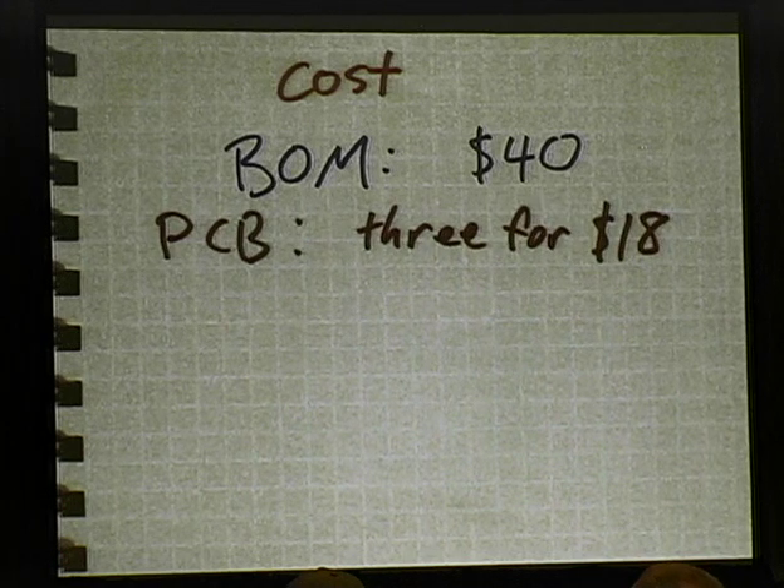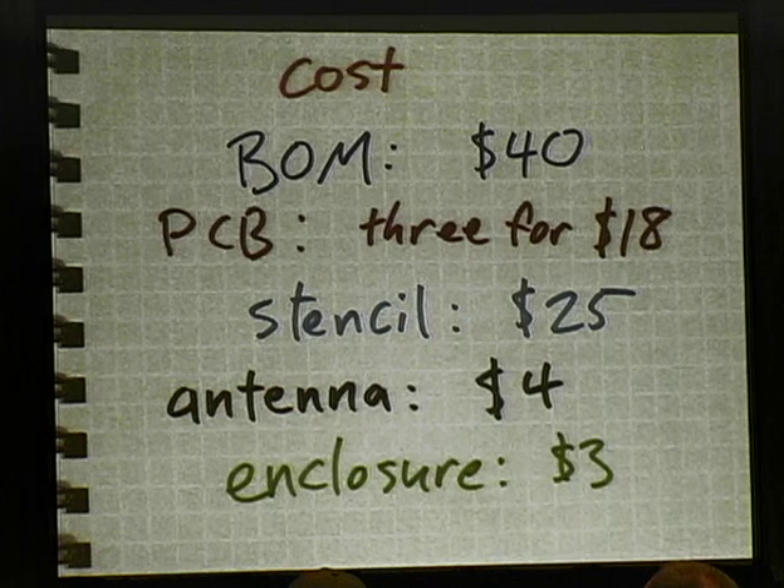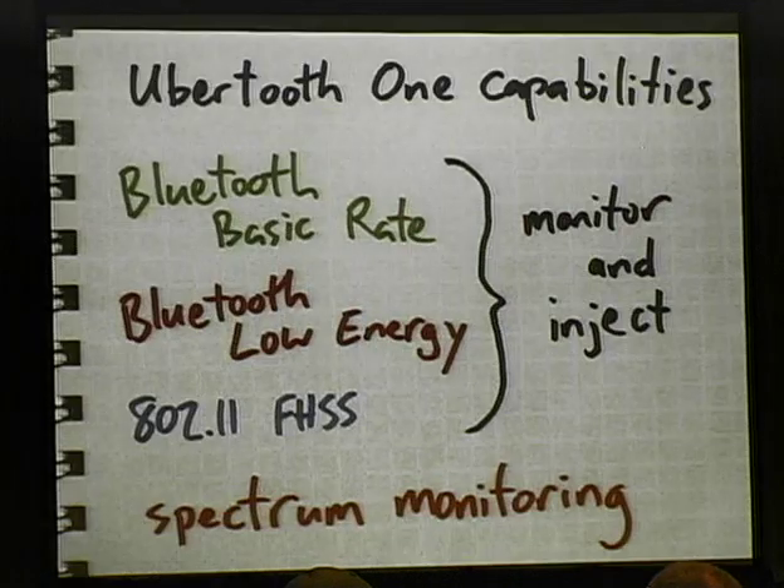You can get PCBs using Lane's Dorkbot PDX group order — three four-layer PCBs for $18. The stencil you can buy for about $25, and maybe we could reduce that even more with some lower-cost paper materials. You'll probably want an antenna and might want an enclosure. All together — not counting extra parts you'll need when you screw things up, not counting solder and tools you might have from other projects, and not counting shipping fees — this whole thing is under $100 for somebody to build just one, which was my original goal.